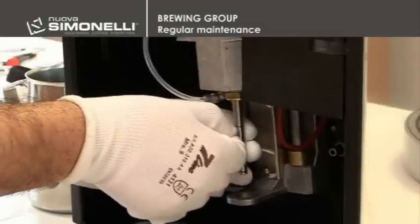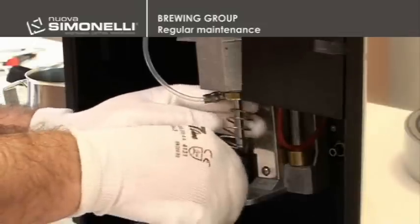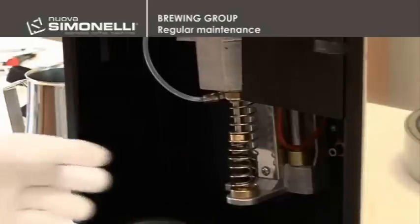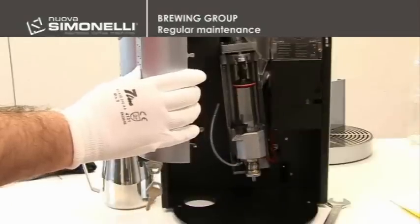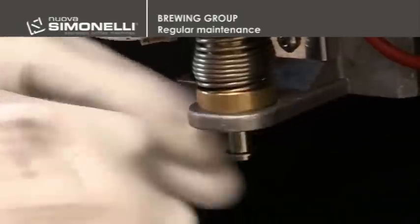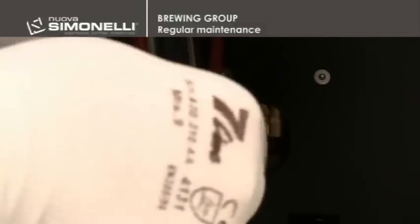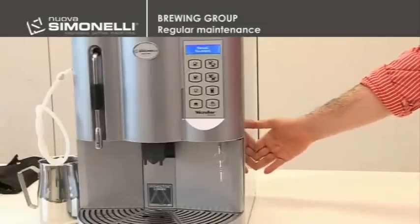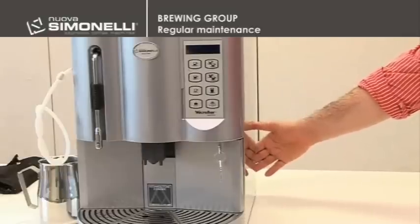Reposition both the upper C clip and the complete spring assembly. Then move the chamber downwards and reposition the lower C clip. Re-assemble the brewing tube to the joint by simply pushing it inside. To exit the manual movement, switch the machine off and then back on through the master switch.